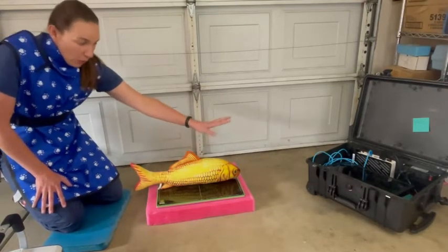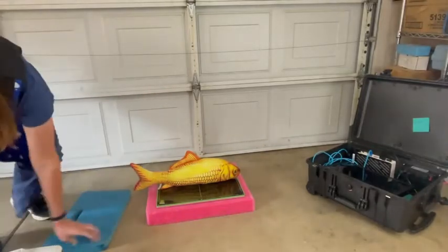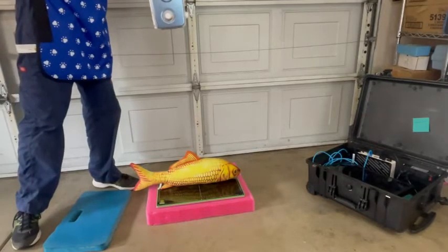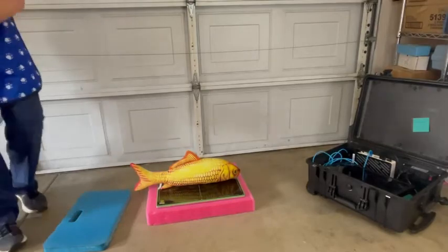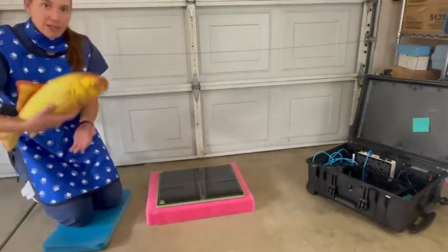Now that we have our fish positioned like this, we're going to be taking a dorsal-ventral view — shooting down through the fish. We take the shot, and then the fish would be put back in the tub.